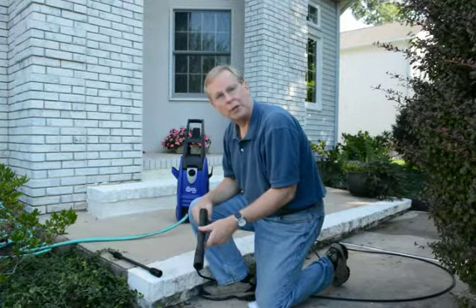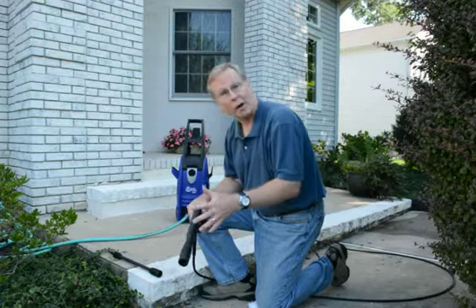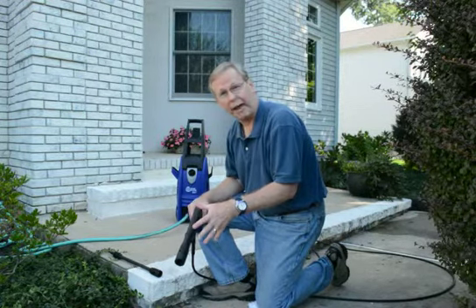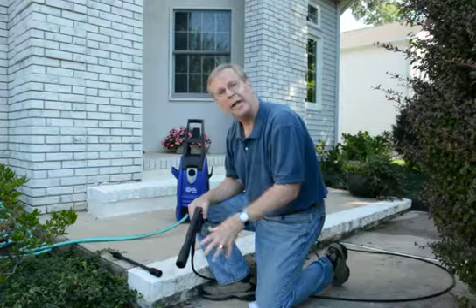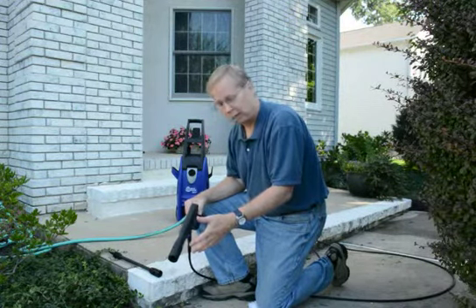Hi, this is John Telly Mueller, QVC product expert. I want to show you one of the accessories I really enjoy — it comes in very handy — the extension wand. It's real simple to use, and it's available at QVC.com. You're going to be able to see a link below.